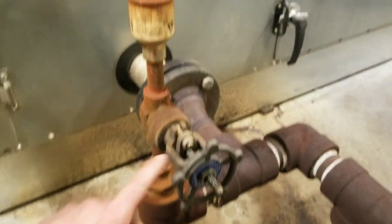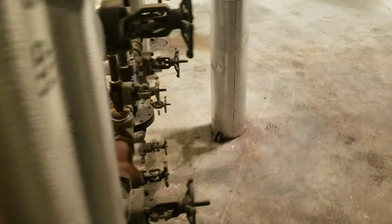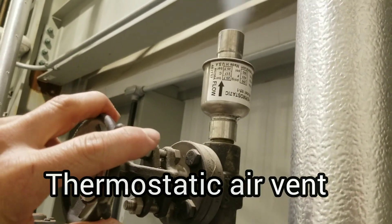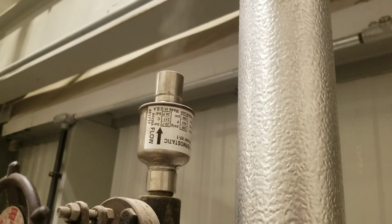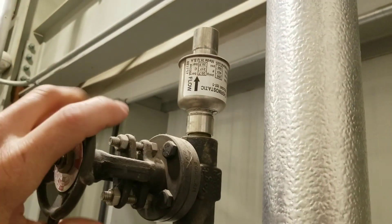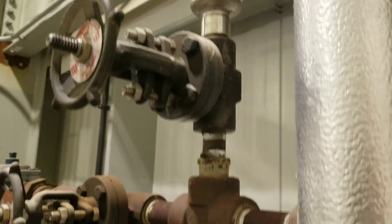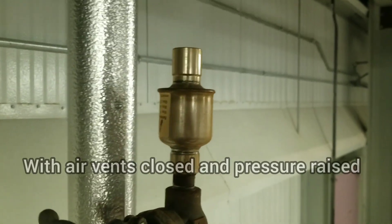Started at the top and I've got air vents open now. We might have to replace some more of these, but for right now they're not leaking and we're looking good. Let's work our way down and go from there. These are our air vents we're dealing with. We're going to get them cracked open, and once that air vents out they stop. That's what they're there to do — the system's got to breathe. Literally every air vent in this building is closed.